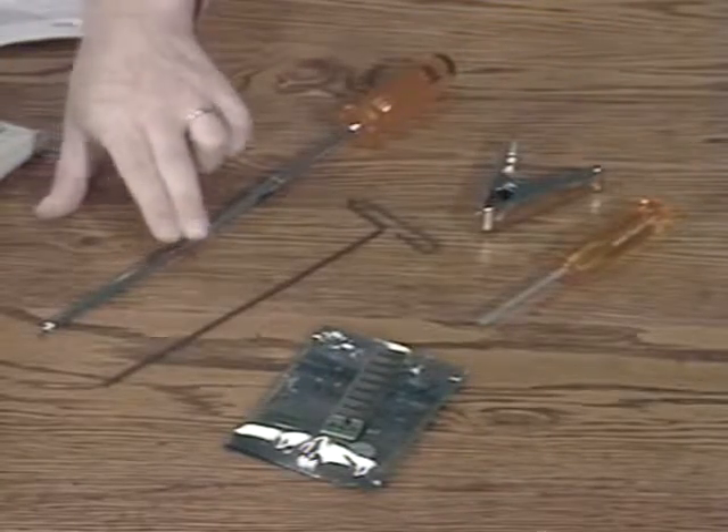The first thing you'll need to do is remove the case. This is an SE, but the procedure is pretty much the same for the Classic, the Plus, and the SE30. You'll need a number 15 Torx wrench or a 3/32nd Allen wrench and a case cracker. You may also need a straight blade screwdriver if you have an SE with a reset interrupt switch installed.